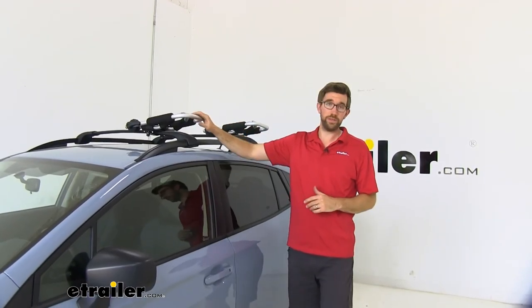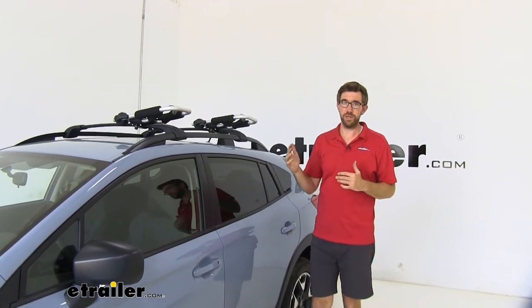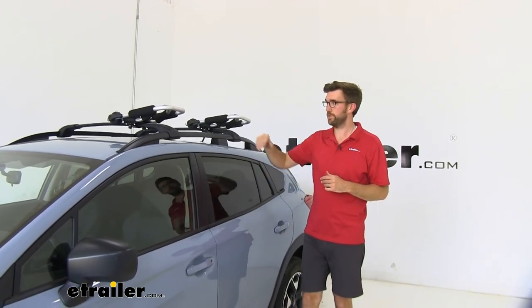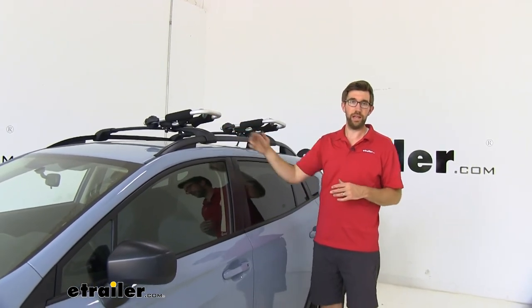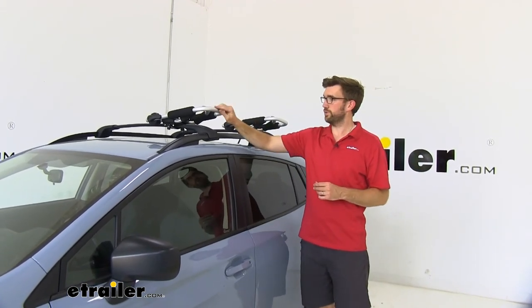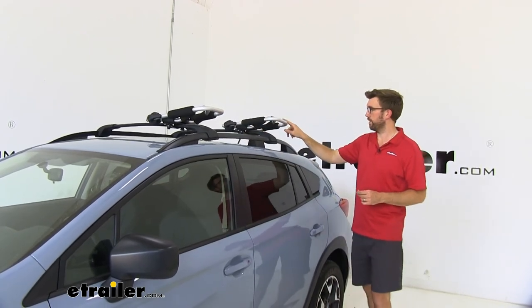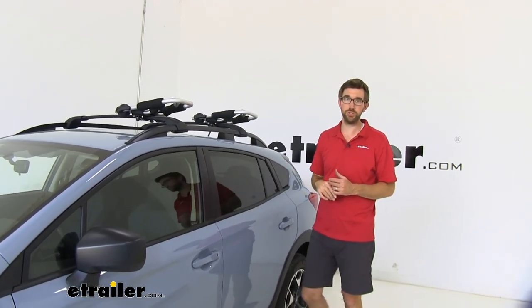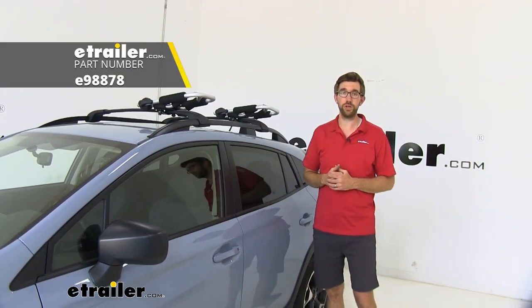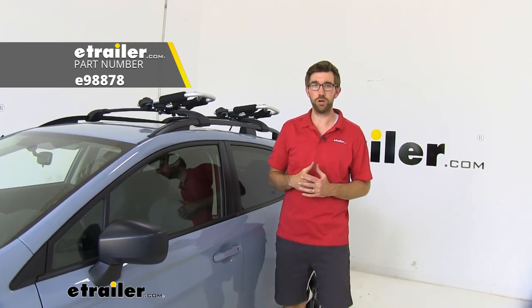Overall, I really like this style kayak carrier. The J-style is a classic design, but the way we can fold this down is what stands out — especially at an affordable cost, we're getting a lot of features. I like that all the straps and anchors are included and that I can fold these down. The aluminum design has gotten scratched up since these get used quite a bit, but it's still going to hold up against rust and corrosion. I think you're going to be pretty happy with the way these work out. That's going to do it for our look at the eTrailer J-Style Folding Kayak Carrier on our 2019 Subaru Crosstrek.